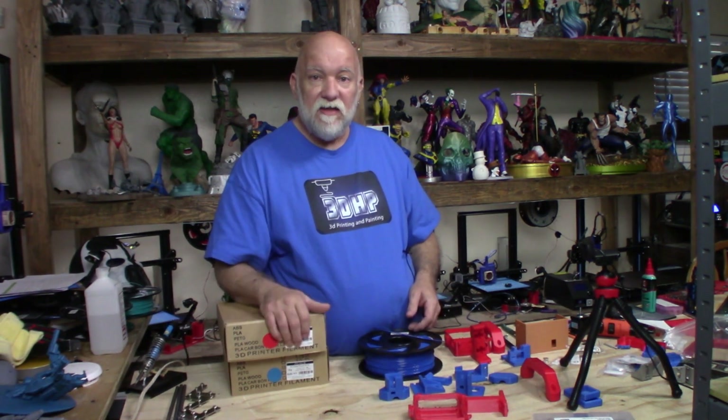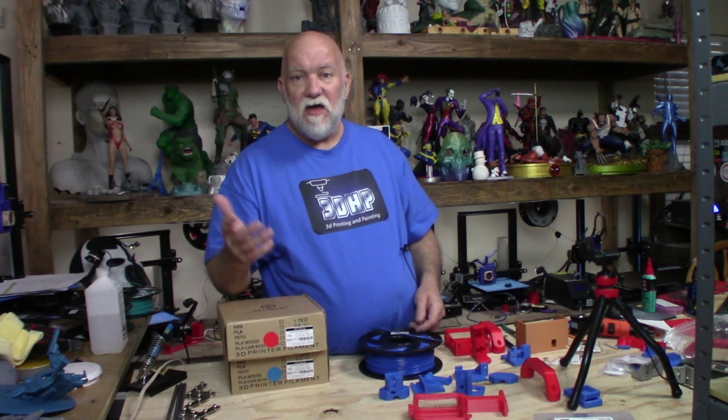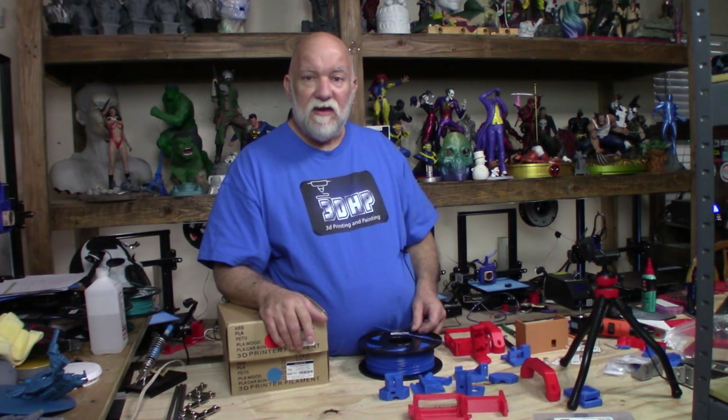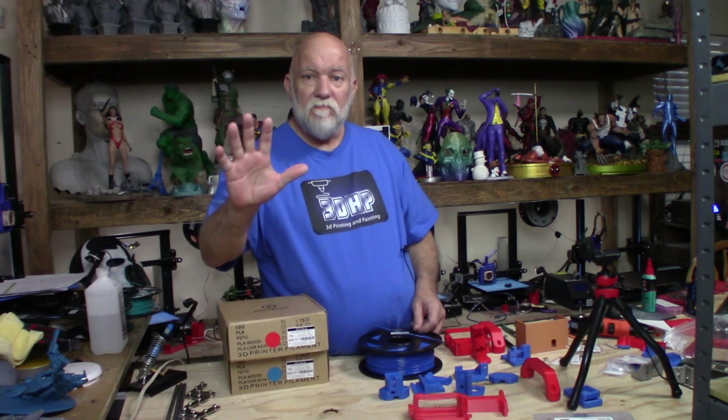So, quick little video — I hope you liked it. I'm going to be getting part three of the Hypercube out hopefully today; I've got more parts to put on it. Please like and subscribe if you enjoyed it, and if you've got any comments or anything you'd like to see on the show, please let me know. I'm also starting to work on a website: 3dhp.net. It's under construction with only a couple things there, but check it out. Thanks guys, take care.